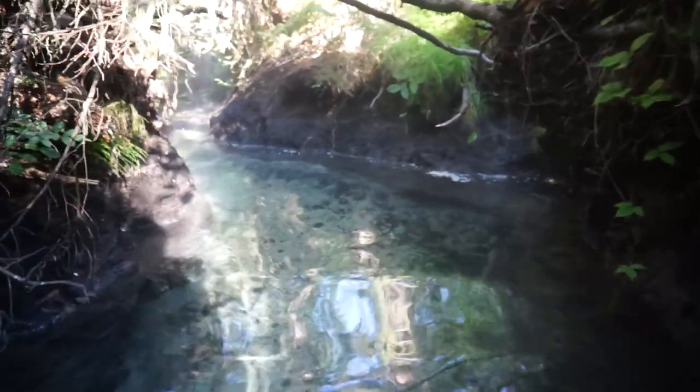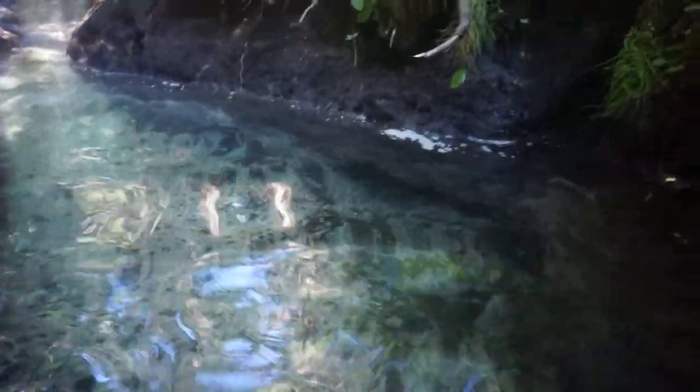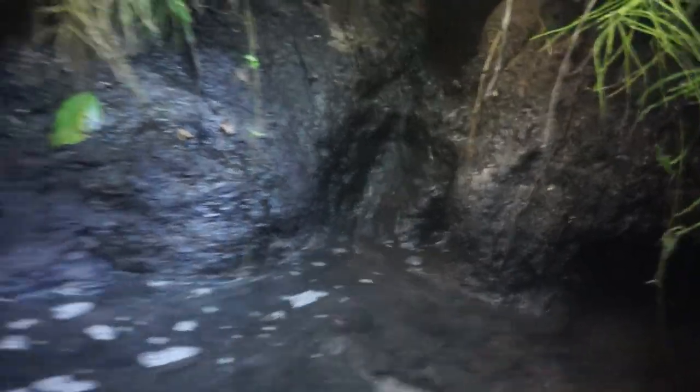And it's narrower and narrower, and colder, because small streams from the side will dilute the hot water.